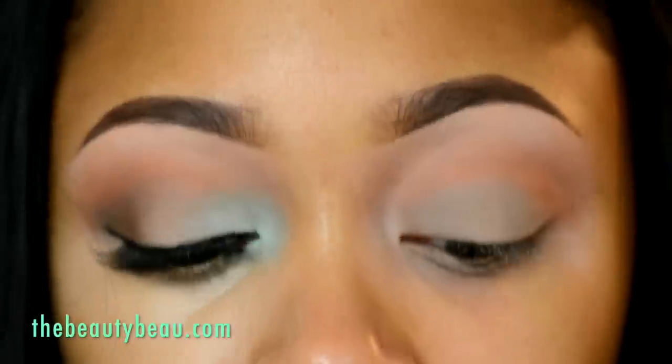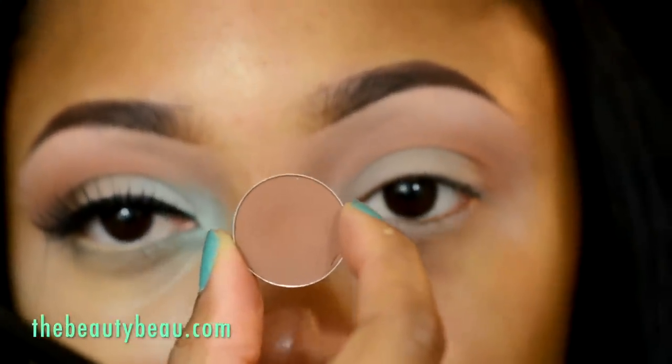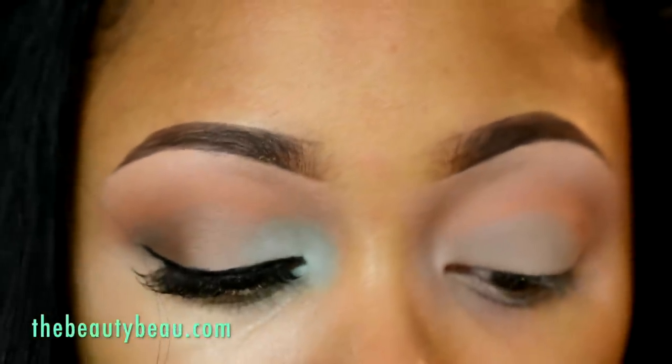For the outer corner, I'm taking a color from MAC called Saddle. It's a light to medium reddish brown that's also matte. Using the Sedona Lace EB15 for the outer corner.